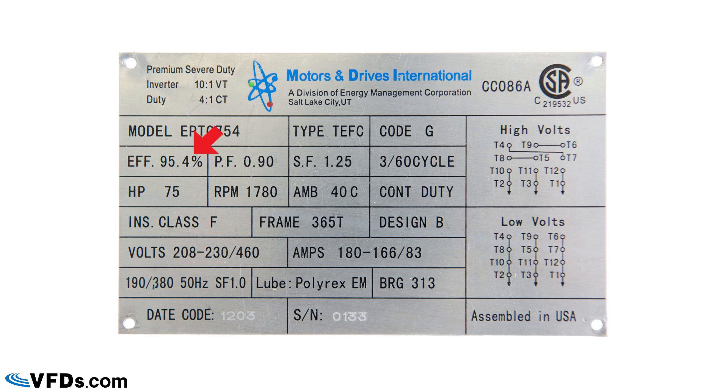The efficiency listed is 95.4%, meaning that percentage of input energy comes out of the shaft as useful work. The power factor is 0.9 or 90%, which tells you about the VARs required. The service factor is 1.25, meaning this motor can operate at 25% above its rated current for temporary cycles. Motors are rated 1.0, 1.15, or 1.25 — 1.15 is the minimum you'd want for an inverter duty motor. However, that service factor is effectively used up by the extra heating and reduced cooling at lower speeds, so VFD-driven motors should not be run above their 100% rating.